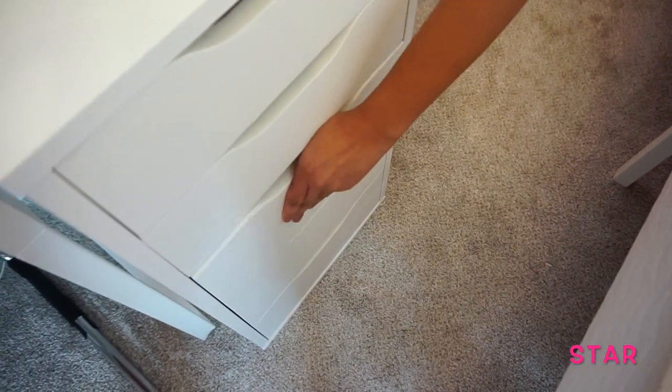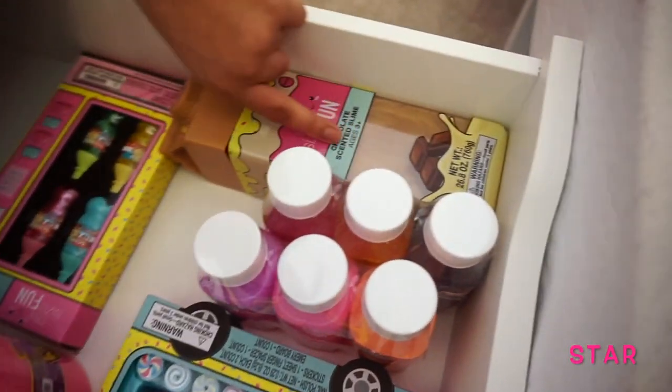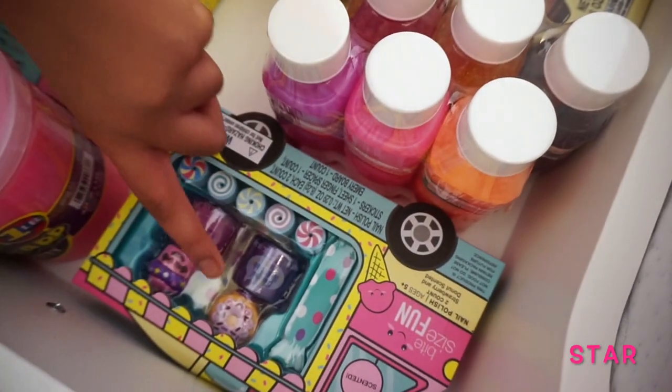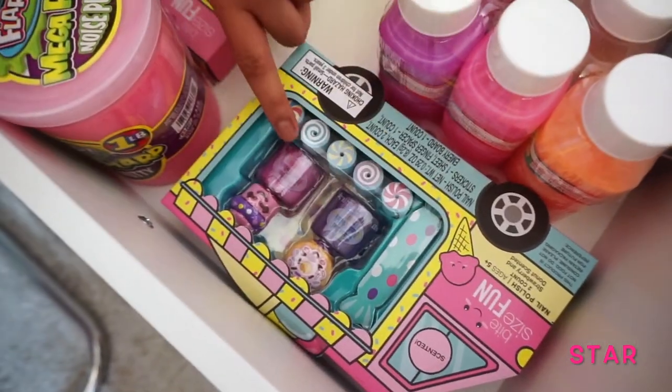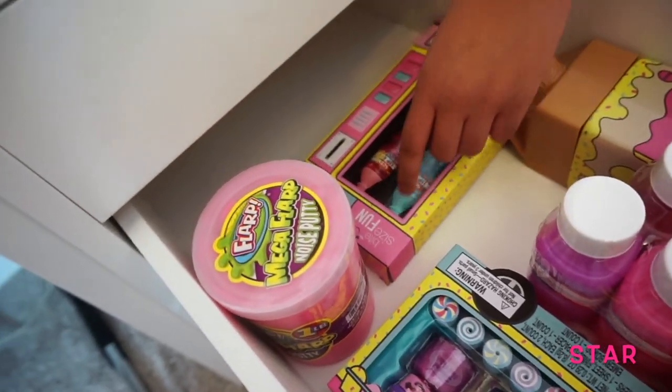Now the third drawer — I have slimes. This one is scented chocolate. This is nail polish. This is lip gloss — I like how these are in the soda bottles.